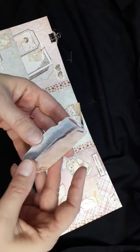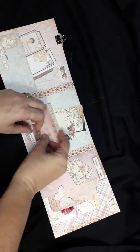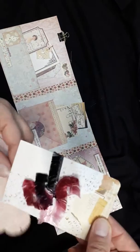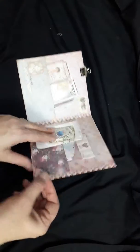Here I've got a few mason jars, and if you open this, there's a journaling card inside. And that's the back.